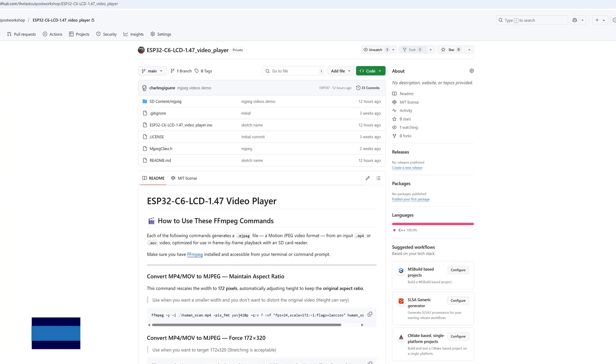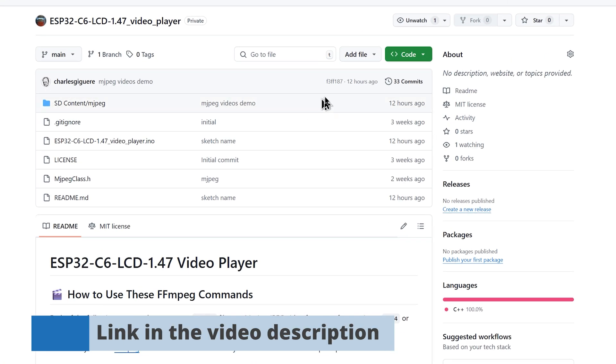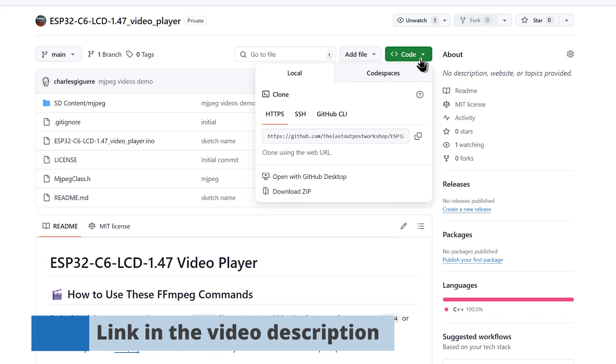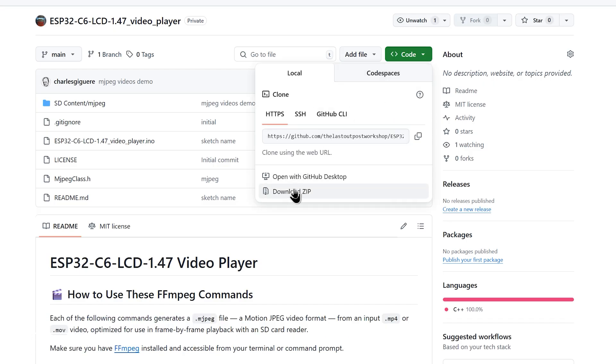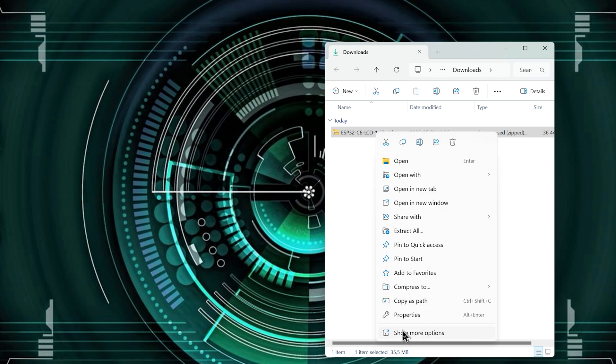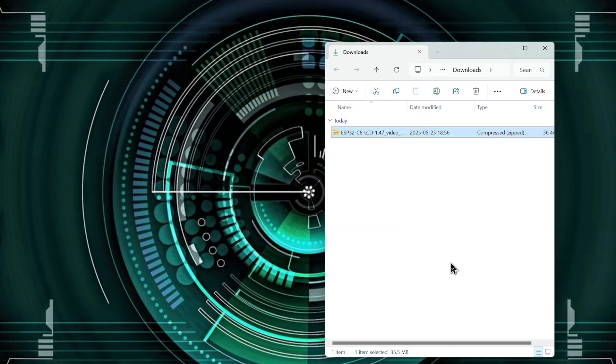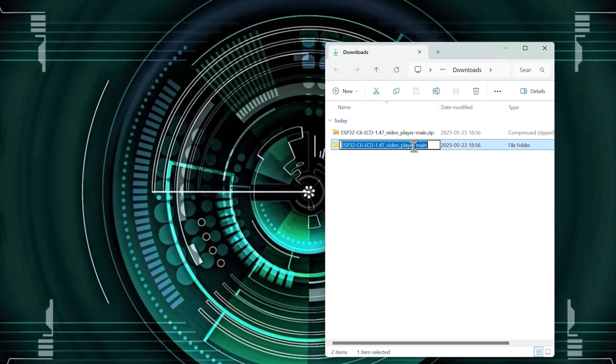You can get the video player code on my GitHub repository — the link is in the video description. Click to download the code as a zip file; it will be copied to your downloads folder. Extract the content of the zip file, then remove the dash-main part from the folder name, because the folder name and the sketch name must be the same.